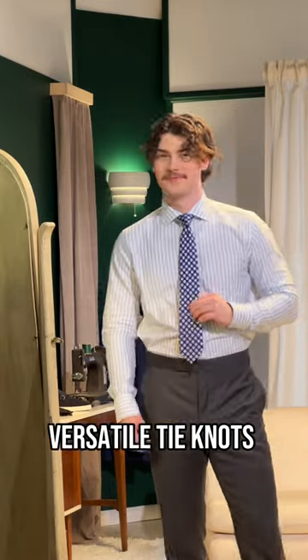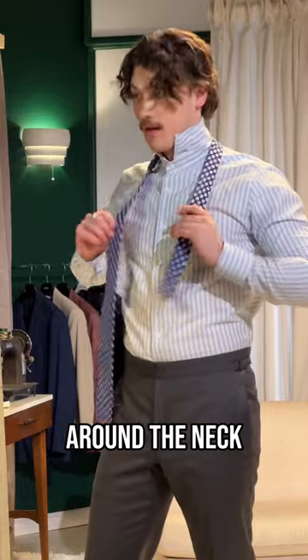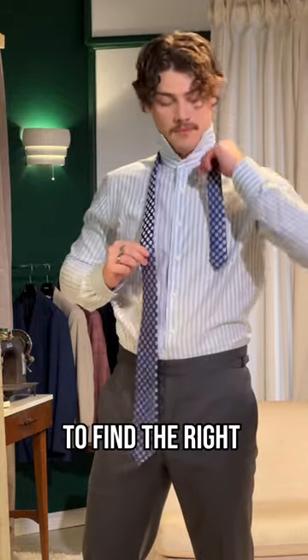Here's how to tie one of the world's most versatile tie knots, a half Windsor. First, pop the collar and place the tie around the neck. You have to experiment a few times to find the right length for you.